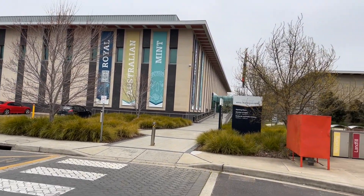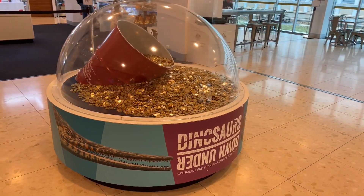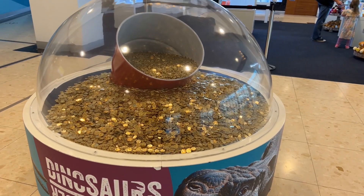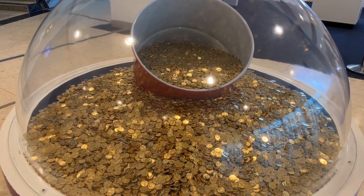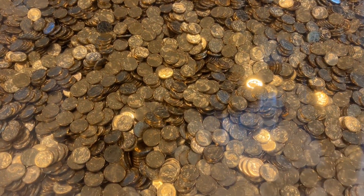Hi friends, today we have a Royal Mint in Australia. In this Royal Mint, there are dollars. There are some ideas for these dollars. So let's go have a look. Here is a coin bubble.